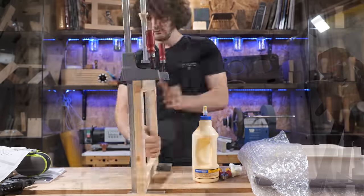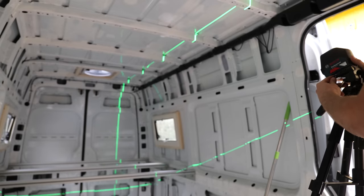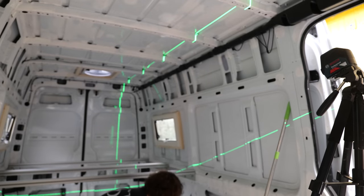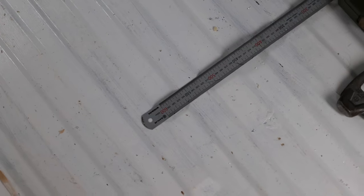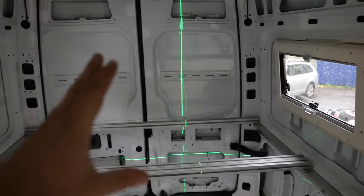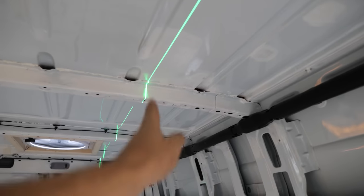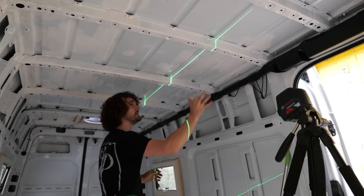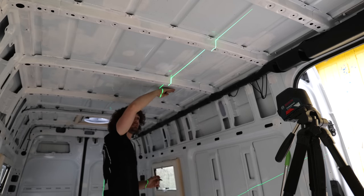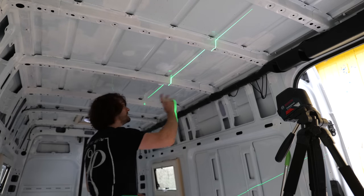If I just get the laser lined up with the door seam, spin it round — I know that's pretty much sitting vertical. Measure 600mm on the floor. This is travelling up vertically and then tracking all the way back — that should be where the inside of the wall is for the shower. I believe the shower is going there, and the skylight was going to go in this bay. I am going to double check that though. Yeah, it's going in this one.